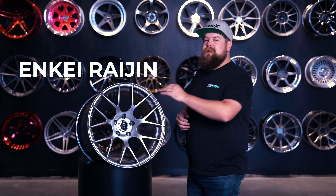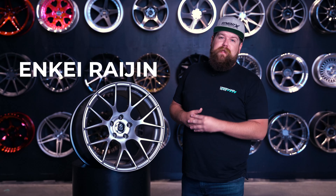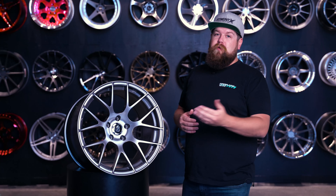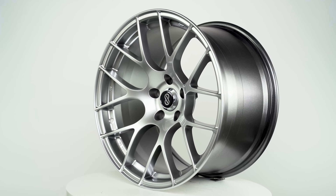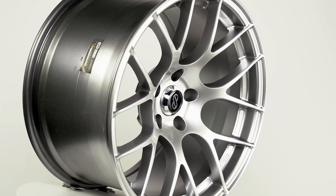Welcome the Enkei Regine to the podium. The Regine brings the aggressive split seven spoke wheel design to the lightweight wheel game with this very affordable monoblock wheel. The details here are absolutely fantastic at this price point, especially with function and weight in mind.